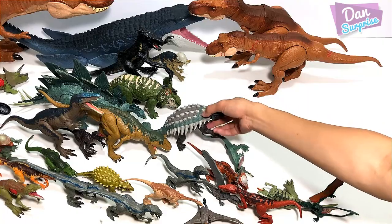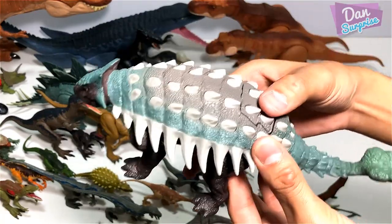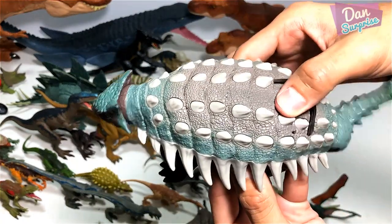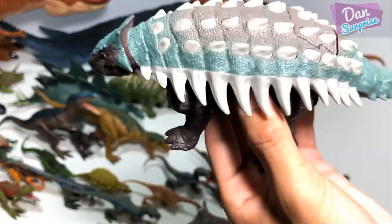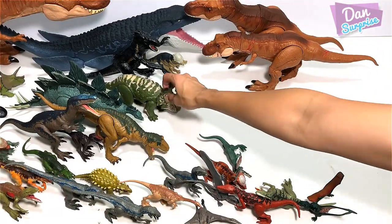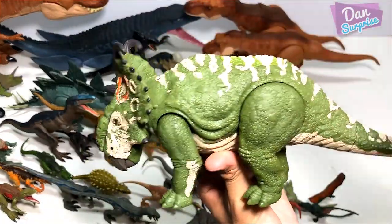Ankylosaurus — this is from Wave 2, if I remember correctly. Mattel actually sent me this, and I was pretty lucky to have it. I think I was the first to review this Ankylosaurus on my channel. And the Pachyrhinosaurus — I was definitely the first one to review it on the internet. I'm pretty sure.